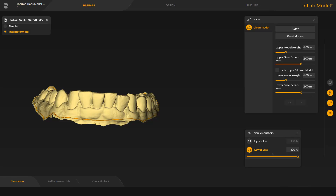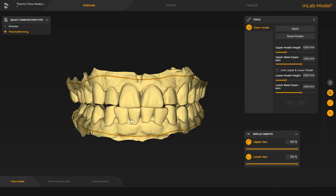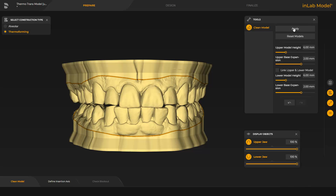Here we also skip over the rest of the cleaning for both the lower and upper jaw models. Additionally, after cleaning, in the window under Tools, different parameters can be determined in regards to the model base height and expansion. As soon as Apply is tapped, the base will be calculated. Since the splint is made for the upper jaw, we will limit our focus to the upper jaw for the remainder of the tutorial.